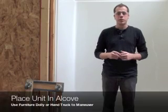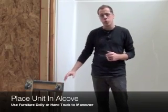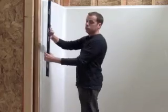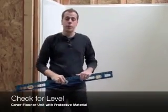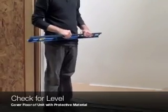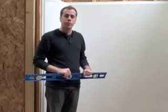We've gone ahead and placed the unit inside the alcove. A great tip is to use a furniture dolly to help you maneuver it. If you're using foundation material, as with our standard base units, you'll want to step inside the unit to evenly disperse the material around the base. After leveling the unit, make sure to put a piece of cardboard on the floor to protect it against any damage. After that's completed, you're ready to fasten the unit into the alcove.